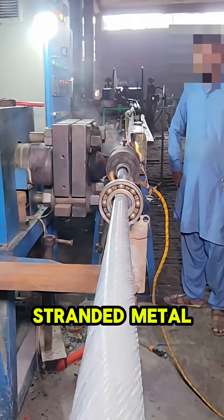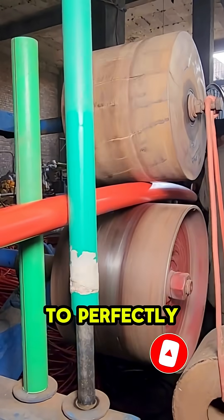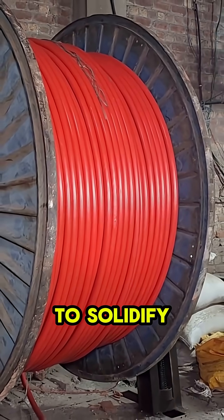First, the thick-stranded metal cable enters the extruder. Inside, the precision die, molten red polymer is forced under heat and pressure to perfectly wrap the conductors, forming the critical inner insulating layer. After a quick pass through a water-cooling bath to solidify,